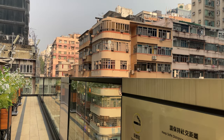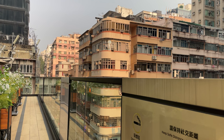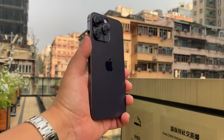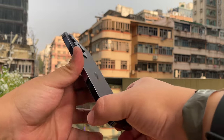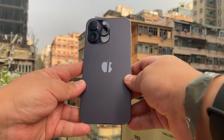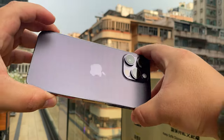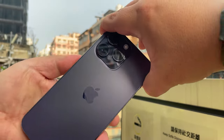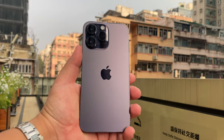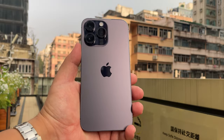Hi guys, it's Frankie from Frankie Tech — good to see you again. I guess you didn't expect a second video today, but here it is: the iPhone 14 Pro Max, 256 gigs of storage. This is my unit. I did mention earlier that I was going to be waiting a week for this, but it's a tradition on this channel to get the iPhone day one — I've done it for the past five years and I was not going to miss it just because of a stupid pre-order mix-up.